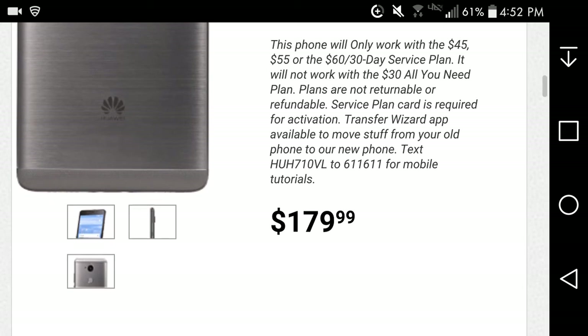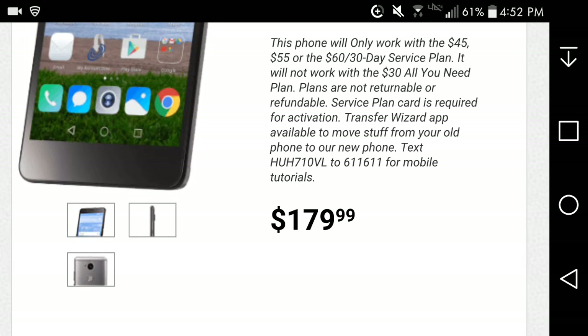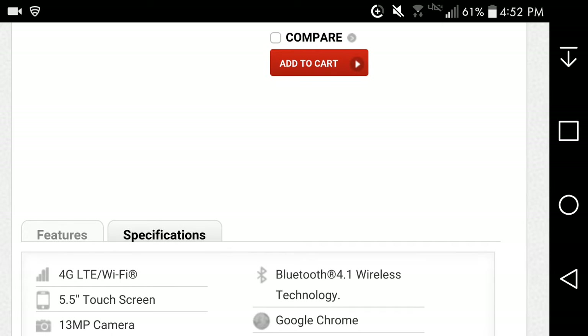The Huawei Sensa LTE is $179.99 — not too bad. You're getting good stuff here, especially with the fingerprint scanner on a budget phone. It's a definite win. You can add it to the cart if you want to buy it.